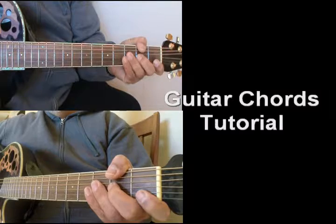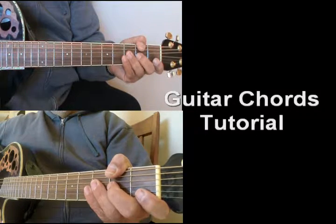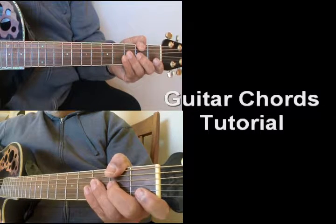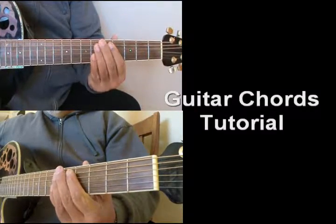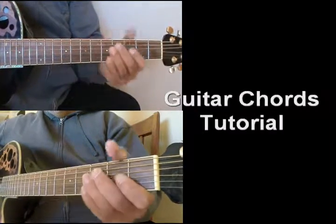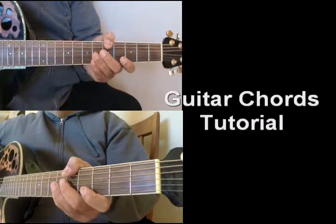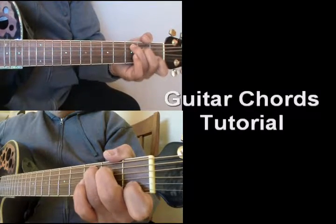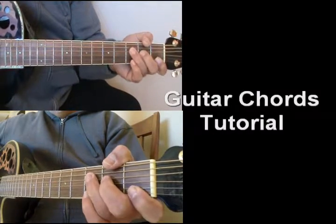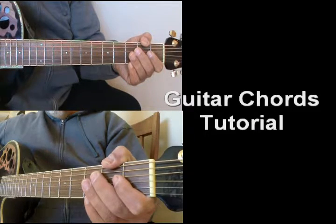Today we're going to be learning some chord shapes, and hopefully this video series will help you with some of the basic shapes. Now keep in mind there are many ways to finger chords — various types, many different ways. These are just going to show the basic ones, and you'll have different angles on these to show you how they are fingered. I will also put up some chord diagrams as well.